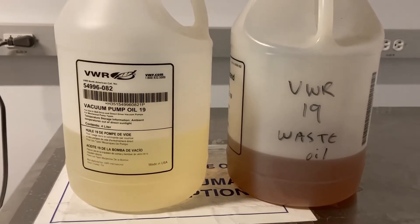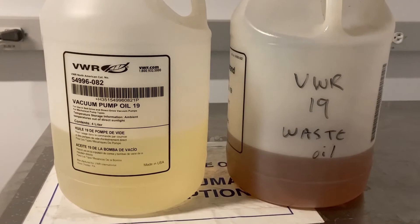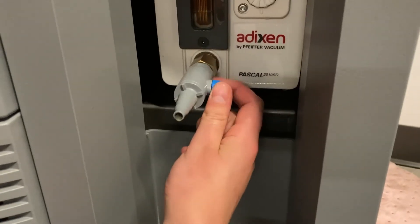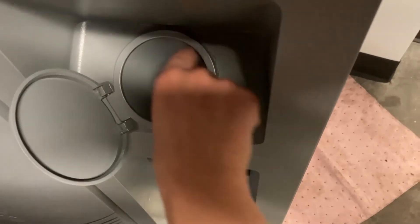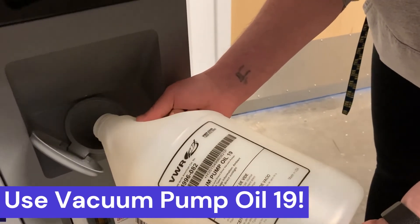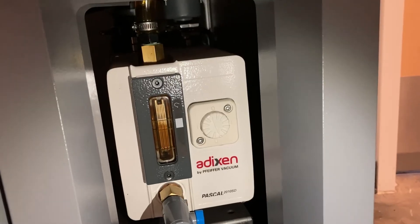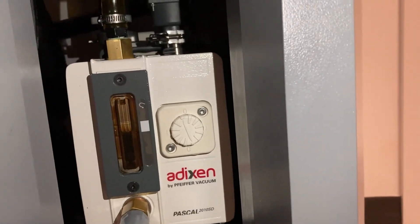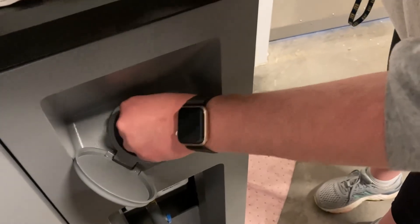New oil should be a light yellow color, similar to vegetable oil. Old oil will be a darker yellow-brown color. Once all of the oil has been drained, close the blue valve and cap the end. Above the vacuum pump, remove the cap from the bottom of the funnel and pour in the new oil. It is recommended that you have a second person watching the oil level on the pump while you pour the new oil. Once the oil is as close as possible to the top line without going over, replace the cap.